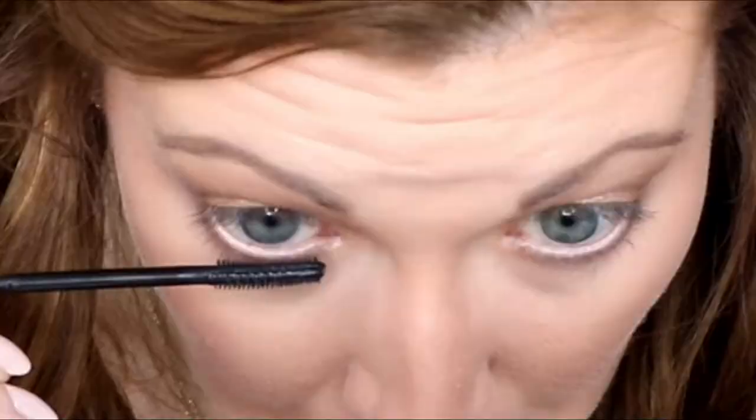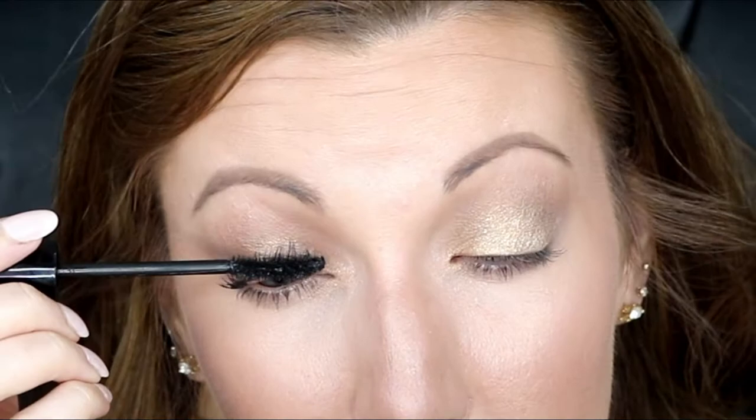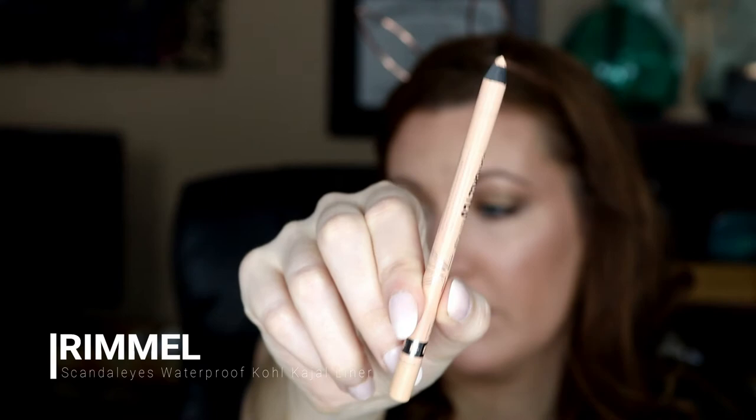I do mascara. For the bottom lash I like to use full lash just to keep it black. I'm going to use the Shiseido Full Lash Volume Mascara. I'm going to take an eyeliner — the Remy London Scandal Eyes Waterproof Gold Kajal Liner, just a nude.